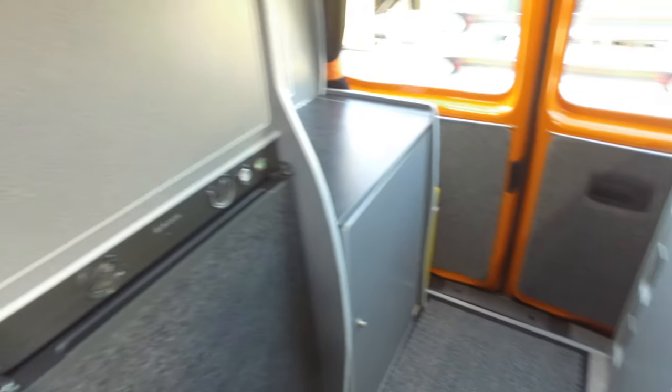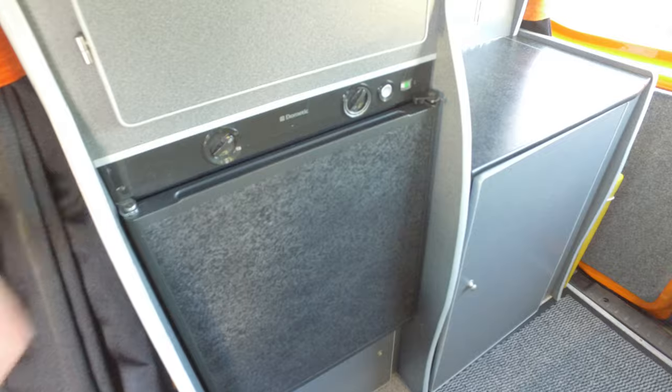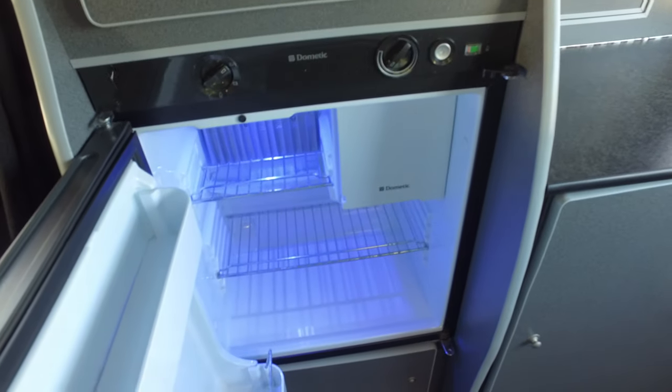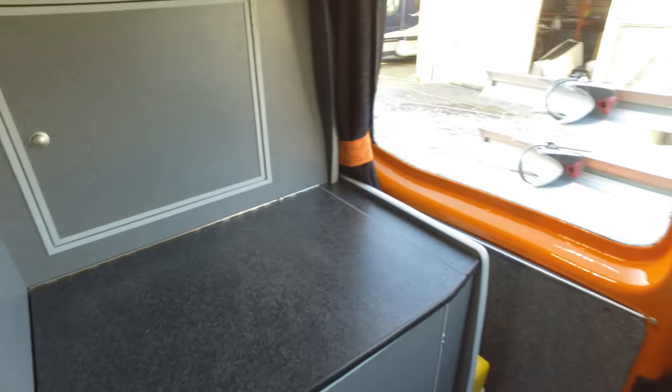We've also got a Dometic Freeway fridge, so this works on gas, mains electric, and 12 volt when you're travelling. There's a little freezer compartment too, so a really nice size fridge.